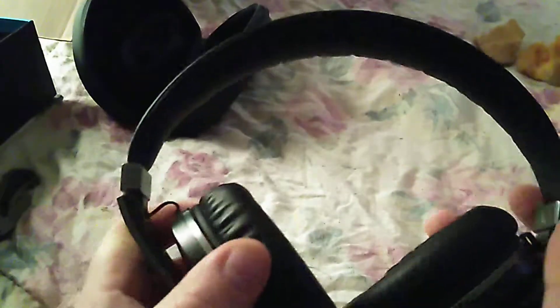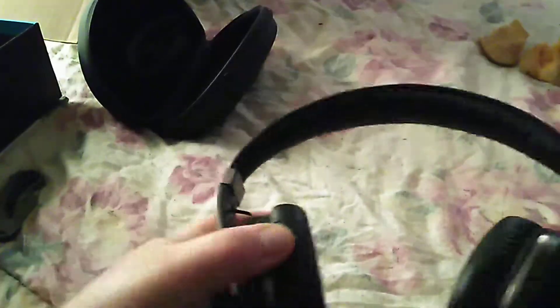And then we have the headphones. Wow, these feel premium — these are nice! Says JLab on the headband, JLab logo there too. These are really nice, you guys. This has been the unboxing of the JLab Omnis.